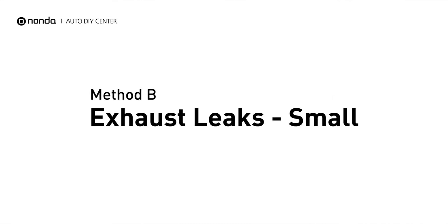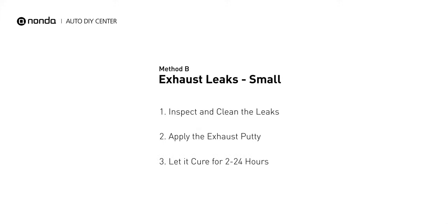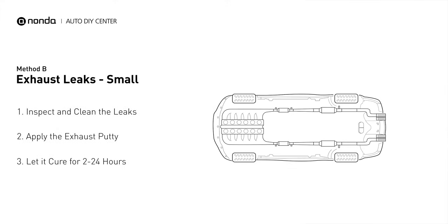Method B: Exhaust Leaks. The exhaust system begins at the engine combustion chambers and runs along the undercarriage of the vehicle, eventually ending with a visible tailpipe.